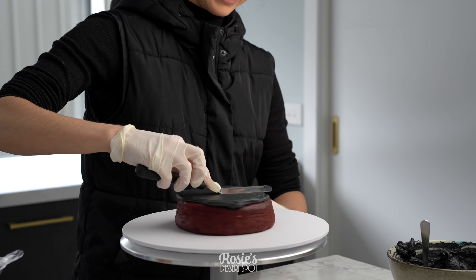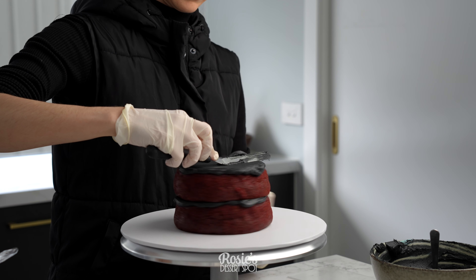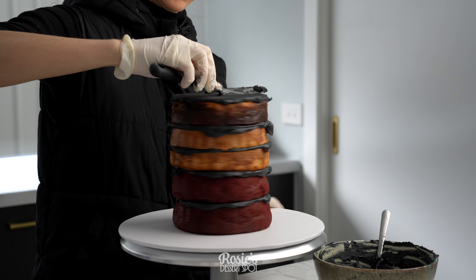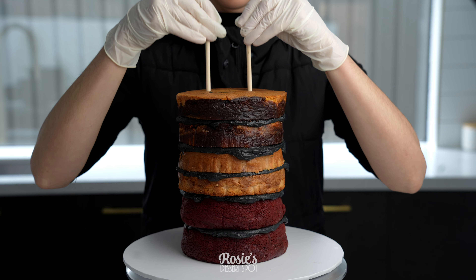I'm starting off with my 10 inch cake board and my 6 inch cake. I've baked three cakes in total, cut them in half and then filling them in with buttercream. This buttercream has been tinted black because I had a whole bunch left over — they're all different colors so it just made sense to make it all one uniform color.